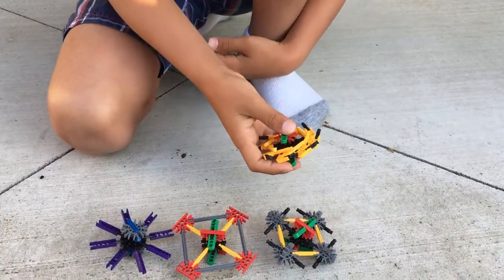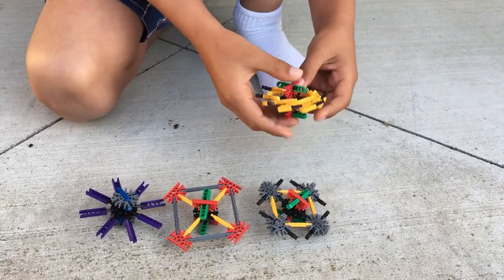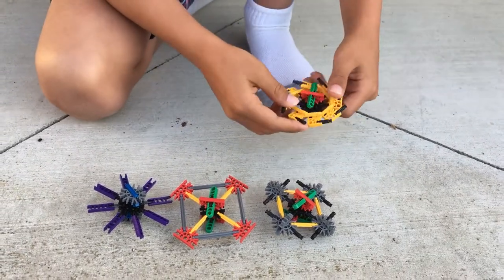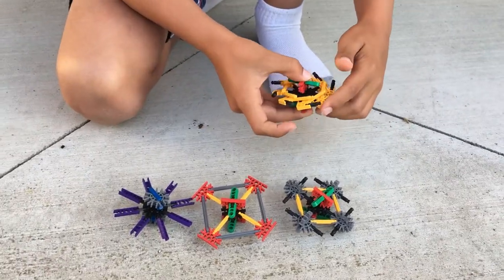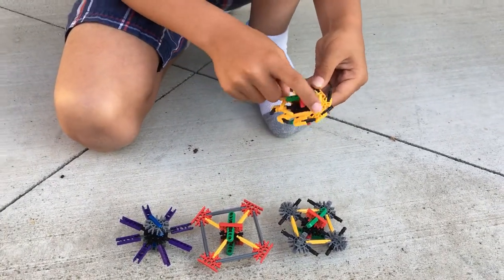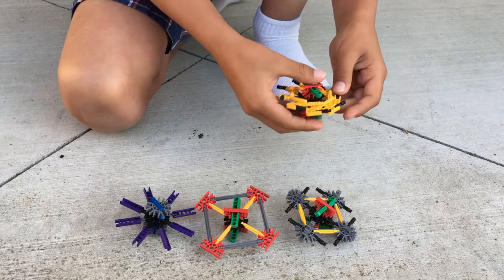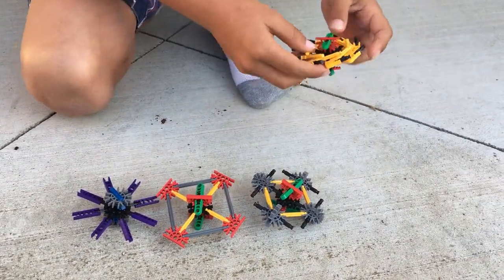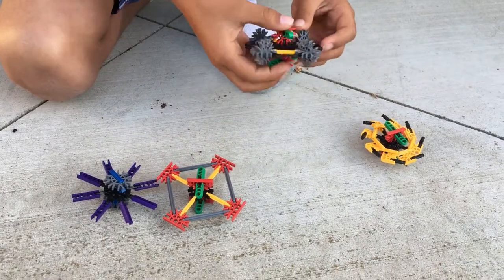These are the fidget spinners I made out of blocks called K'nex. This is my first one and I like it the best because it spins very fast and it's an octagon shape.